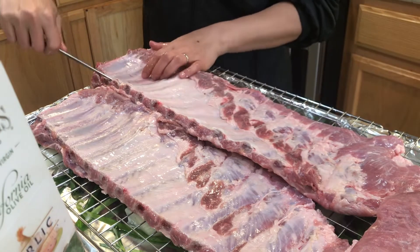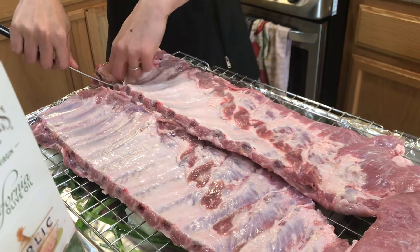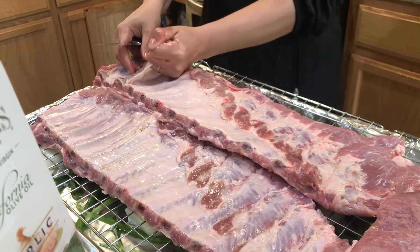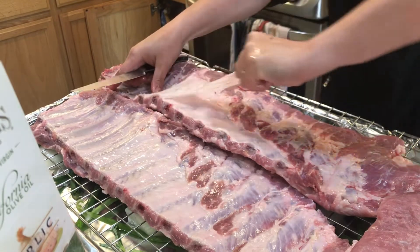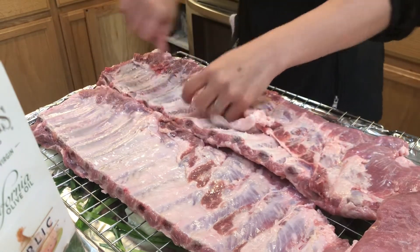You have an option to remove this part — the lining on the ribs. So you can remove it or not. I'd like to remove it; this one is easy to peel off.